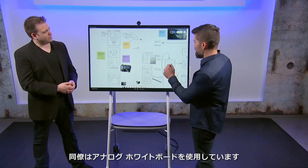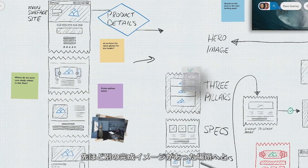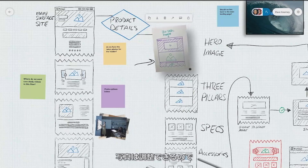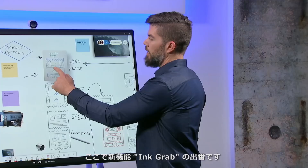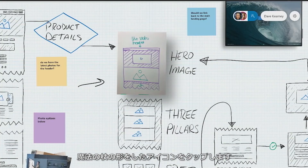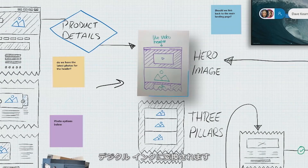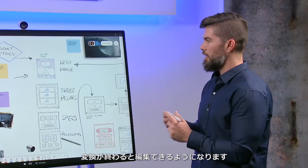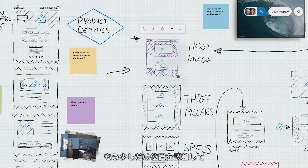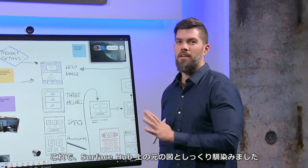Using a photo of an analog whiteboard taken from a mobile phone, you can move it into position on the digital canvas, adjust its size, then use a new Microsoft Whiteboard feature called Ink Grab — accessed via the magic wand icon. Ink Grab transforms a picture of an analog whiteboard into digital ink. You can then erase unwanted elements and further refine the placement and size, and the result blends in just as if it was originally created on the Surface Hub.